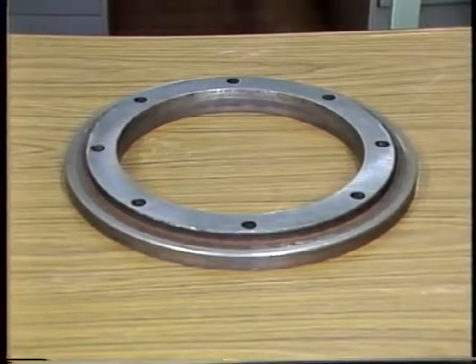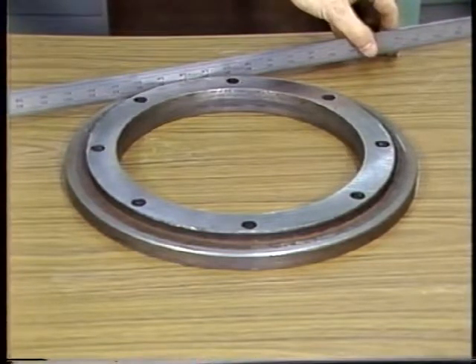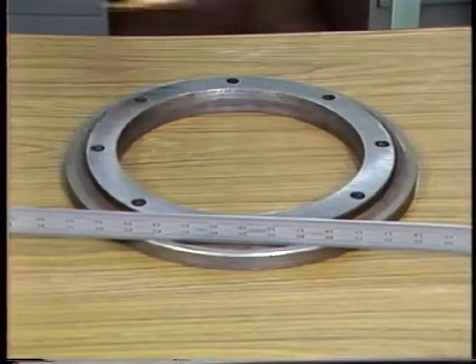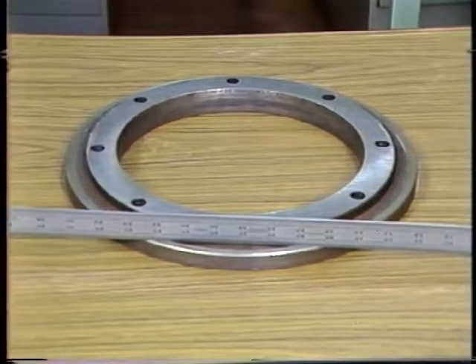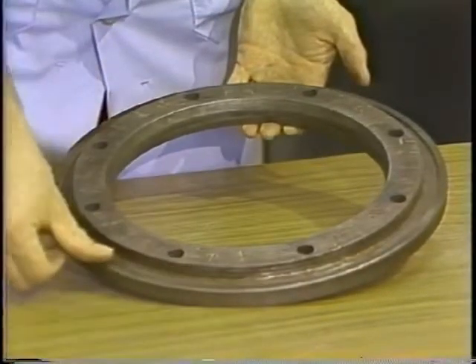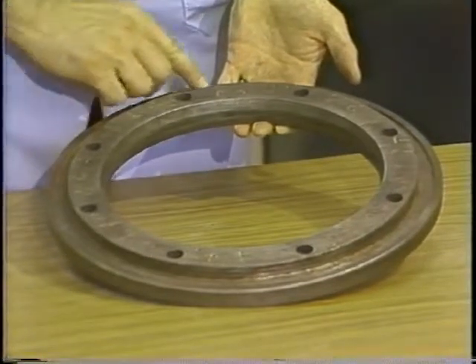Next, check the condition of the flanges as well. Flatness of the bearing surface may be checked by placing a straight edge across the surface at various points as shown. There should be no clearance between the straight edge and the bearing points. No burrs or foreign material should be present on the bearing surface either, as it could cause uneven pressure on the wheel.